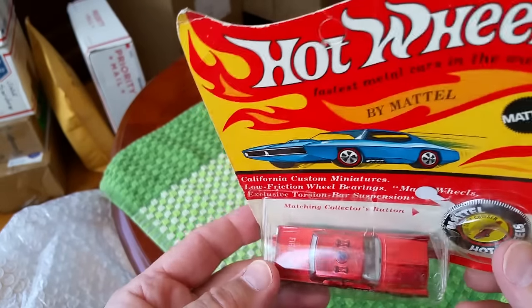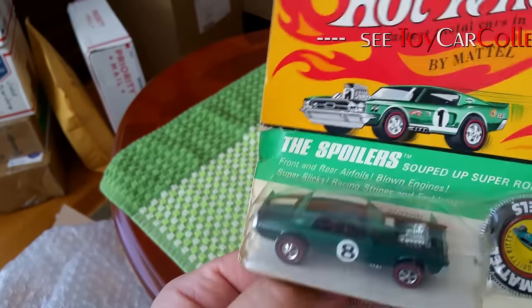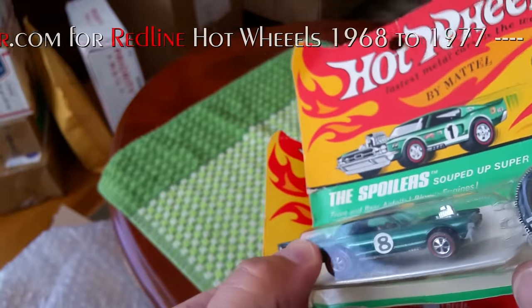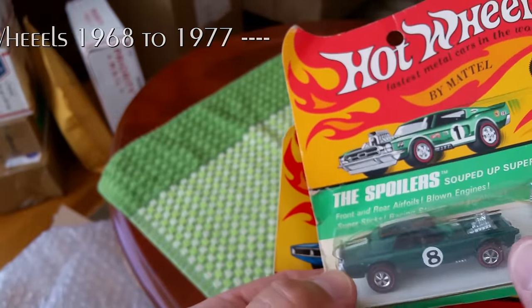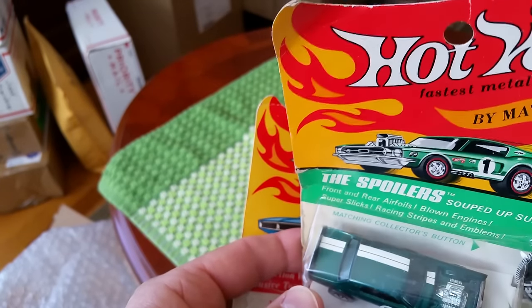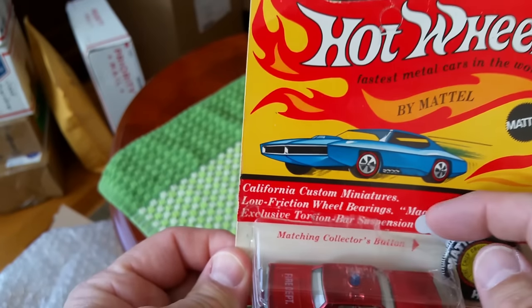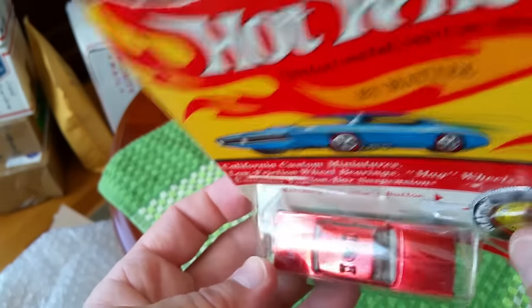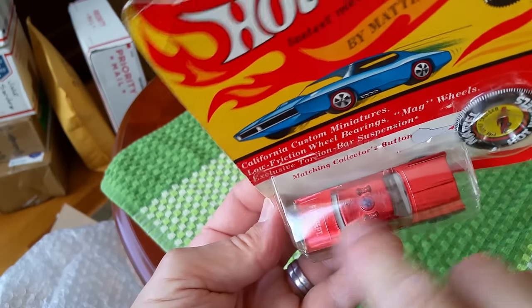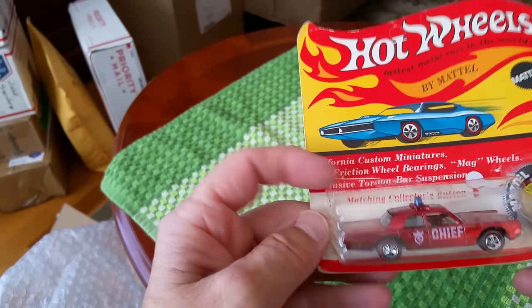I had high hopes for this one, but not so great — I definitely overpaid for this lot. I was hoping for the mint Nitty-Gritty Kitty, and I did get that — it is a beauty. However, it does have a little corrosion on the base, so I may not be able to add it to my collection. The Fire Chief Cruiser is pretty rough — still unpunched, which is crazy, but the button's kind of hanging out. It has a nice paint job though — a really bright red on the front, a little toned here, and a bunch of paint on the tip, almost like a little shadow spoiler. Pretty interesting.